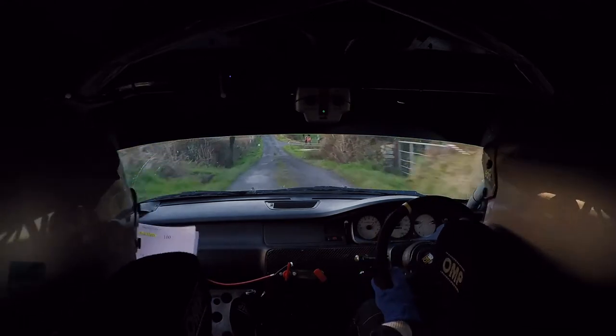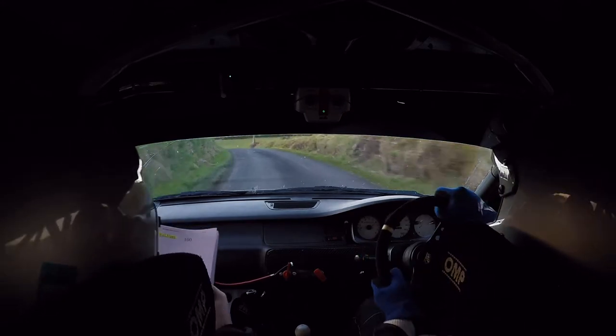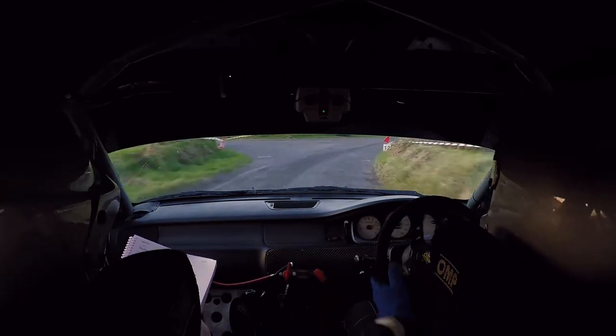40 into a tight 4 left — this is your tight 4 left. Watch it. Crest, into a very long 3 right, past junction. Very long 3 right, into a long 4 right out of it. Long 4 right out of it.